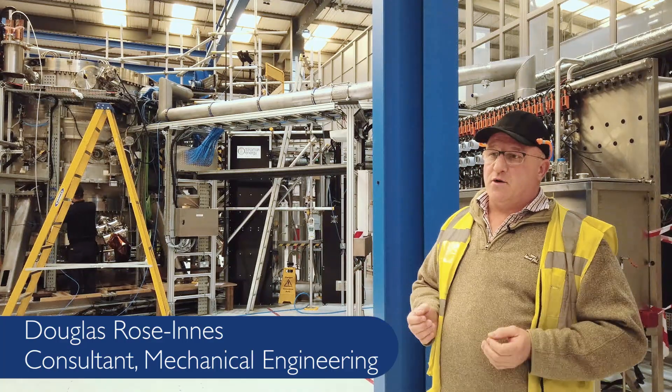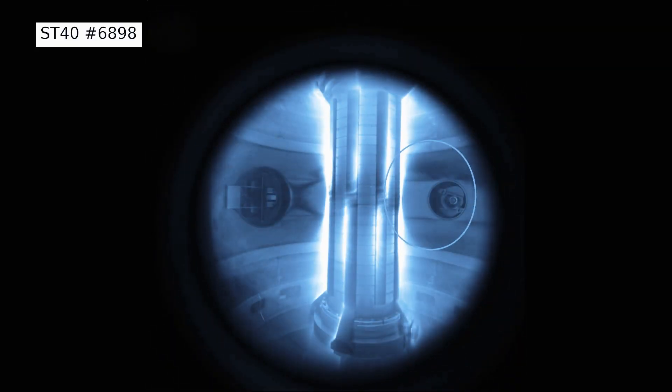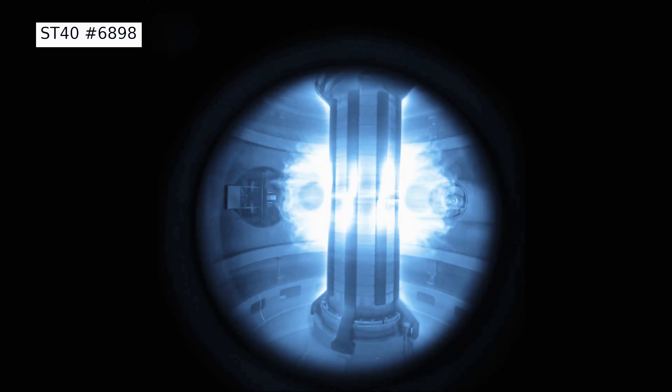In order to get to a hundred million degrees, we need a couple of things. We need high magnetic flux and we need strong plasma density. In order to do that, we need to put a lot of current, a lot of power through our magnetic coils.